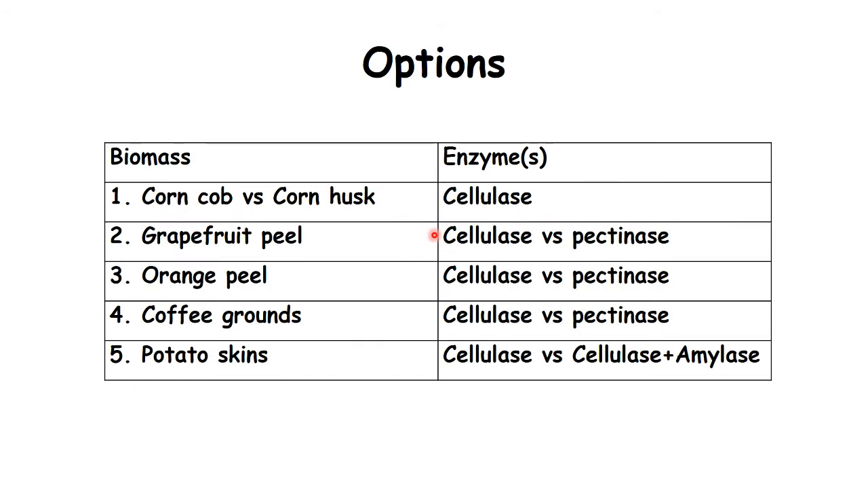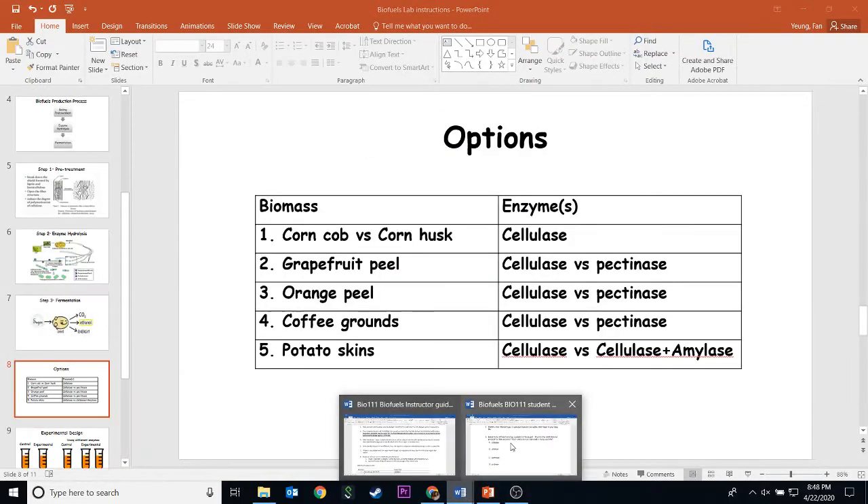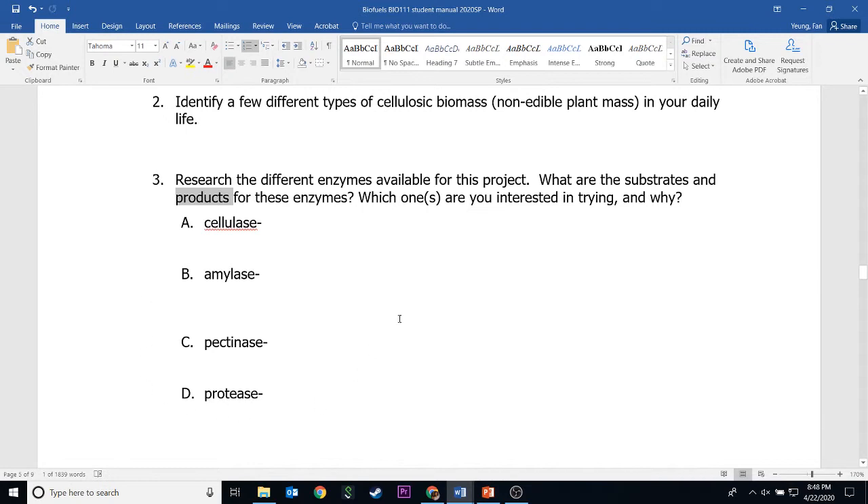Here are your options. Since you're not actually going to do the lab physically, we have five choices for you. Your job is to look at these choices and do some research on the internet to figure out which one of these options will give you the most alcohol. You have to do some digging on these biomasses, and you've already done research on the enzymes, so you know which enzyme will work best on which biomass. That's the reason why you need to get number three answered really well, because that will help you pick the best option.